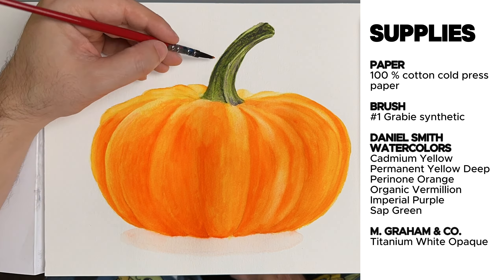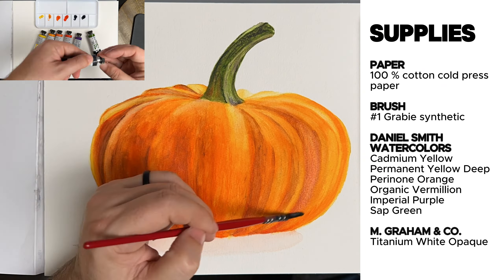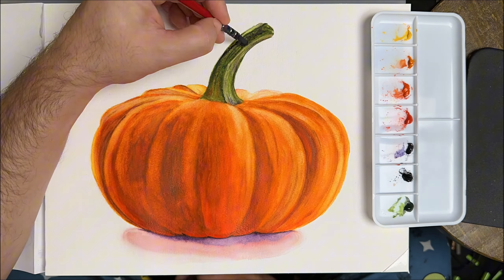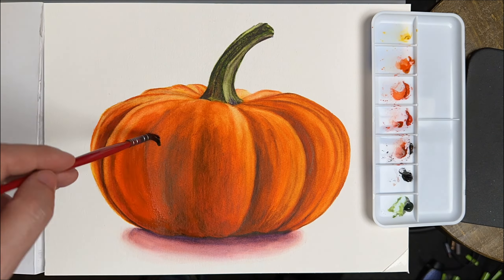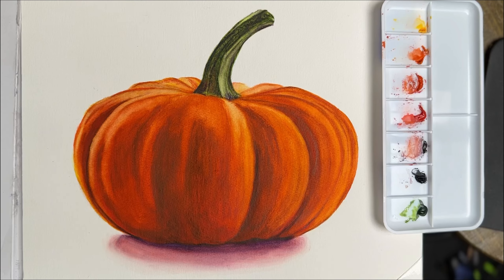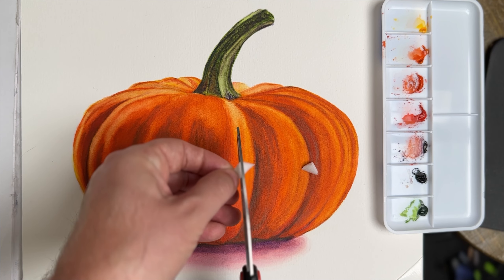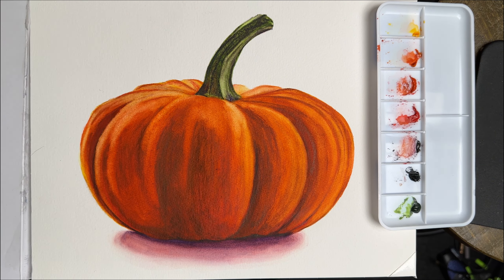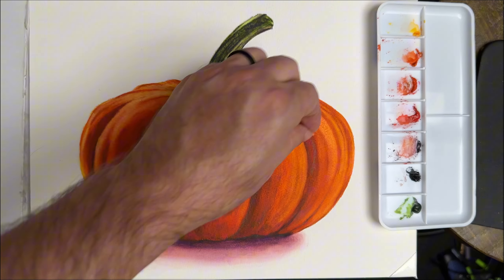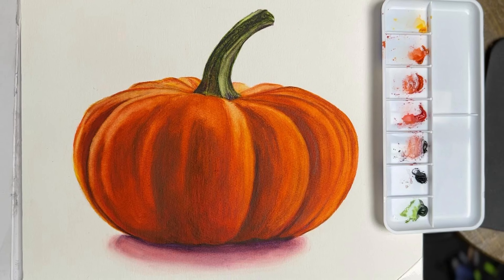I put more watercolor supplies I recommend in the description. I like the highlights in the reference photo, but mine is darker. Time to get out the magic eraser. I'm cutting it to have a smaller point to work with. Magic erasers work really well erasing watercolor, but I only recommend using them on 100% cotton paper. If you use cheap watercolor paper, you're in danger of putting a hole in your paper. Here's what it looks like before the magic eraser and after.